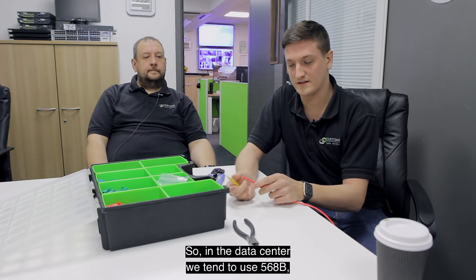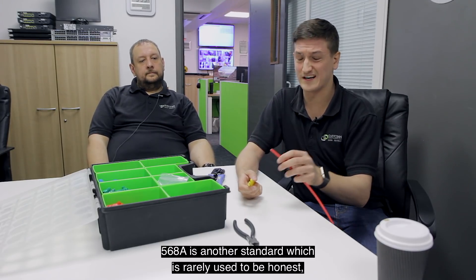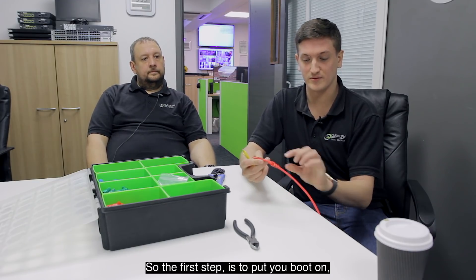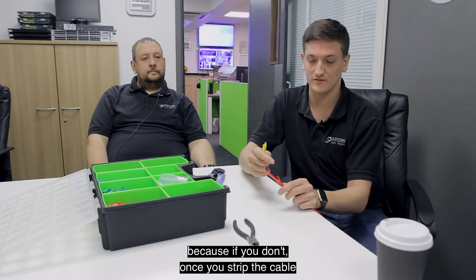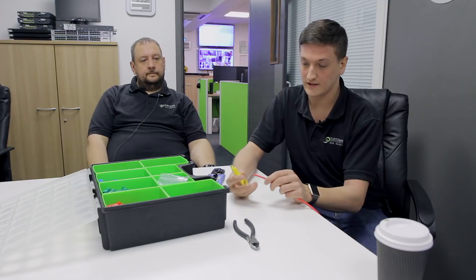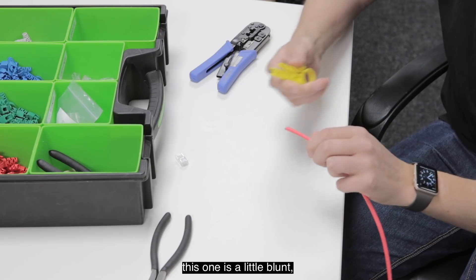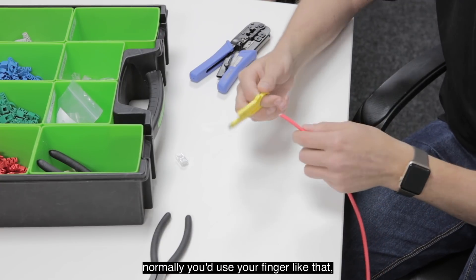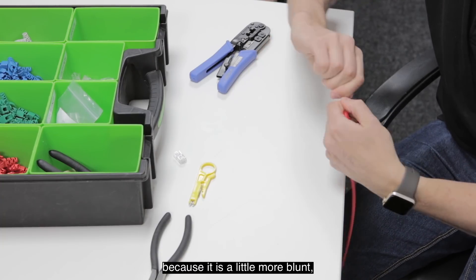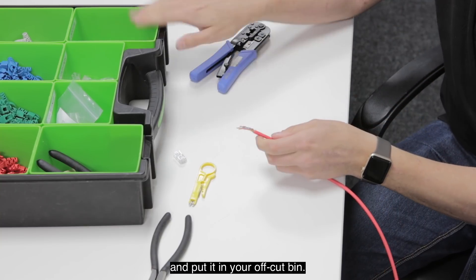In the data center we tend to use 568B. 568A is another standard which is rarely used to be honest but it is used in some places. The first step is to put your boot on, because if you don't, once you've stripped the cable you've then got to fiddle around with eight cores to try and get the boot on which isn't easy. You put your stripper on, give it a twist, and it starts to separate — then you just pull it off and put it in your offcut bin.